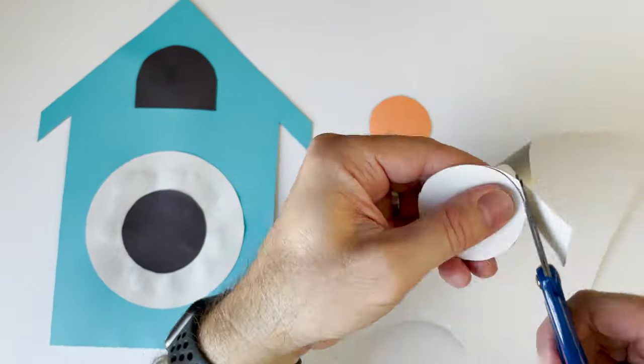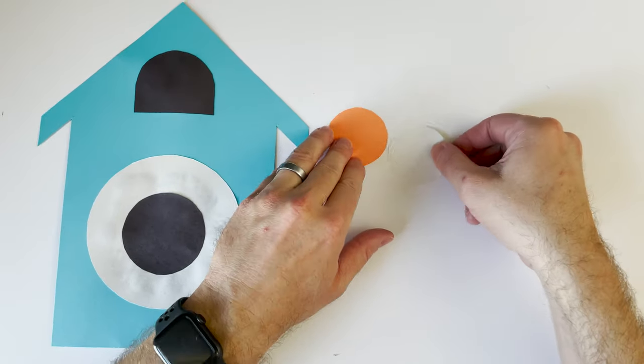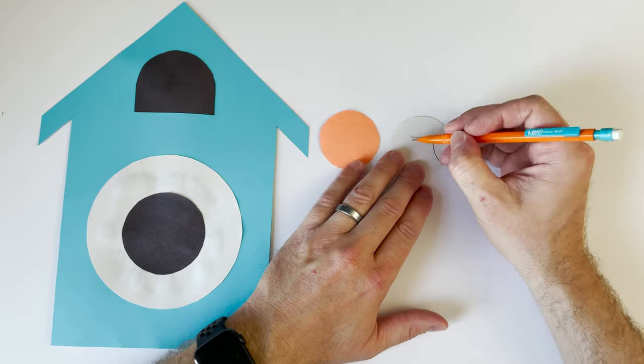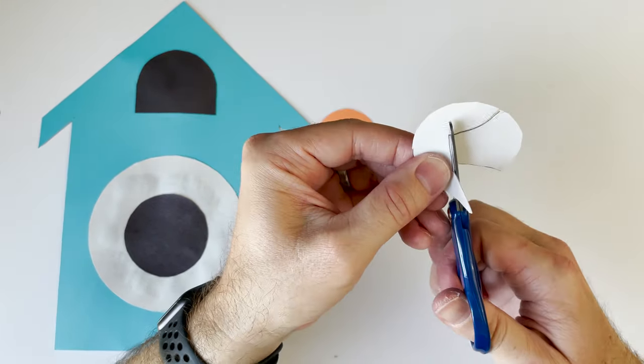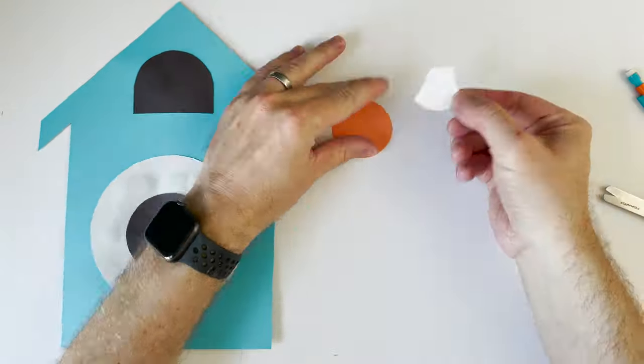We want it to look like he has wings and maybe a white belly. I'm drawing a unique shape — I'm not sure exactly how to describe it, but you can watch me cut it out and do a similar shape on your paper. Then I'm going to glue it onto our orange paper.